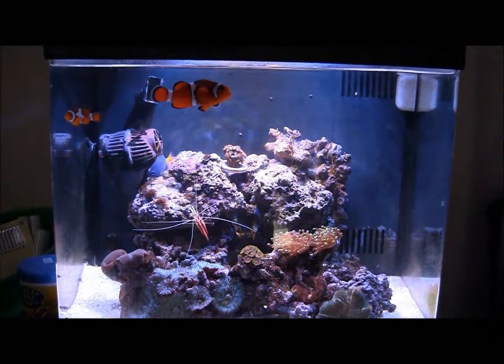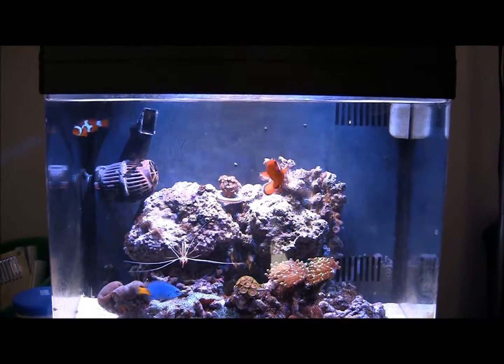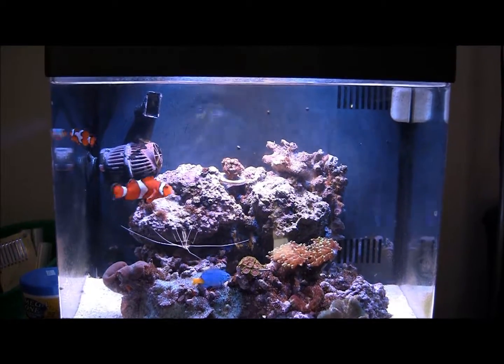All in all it cost me around $200 in miscellaneous parts I had laying around. The LEDs were fairly expensive. The heat sink was $40. Fans and all that good stuff.